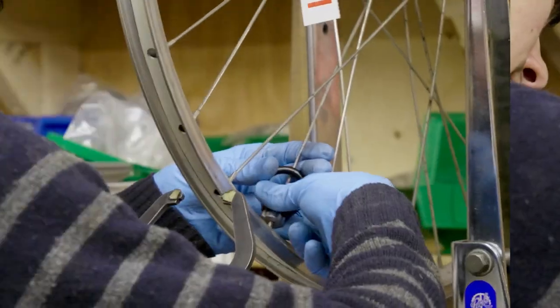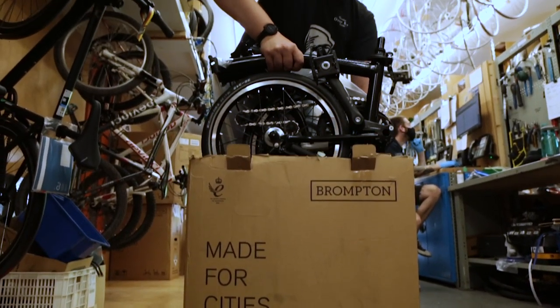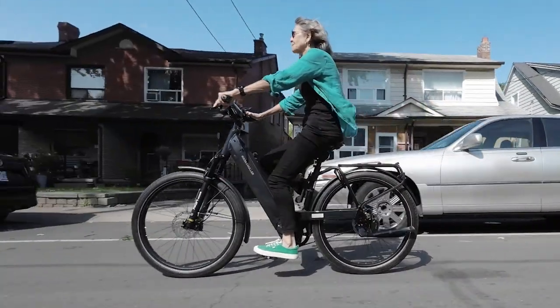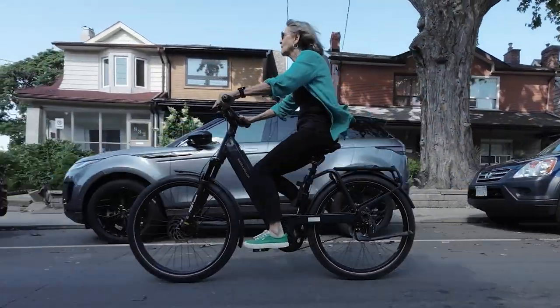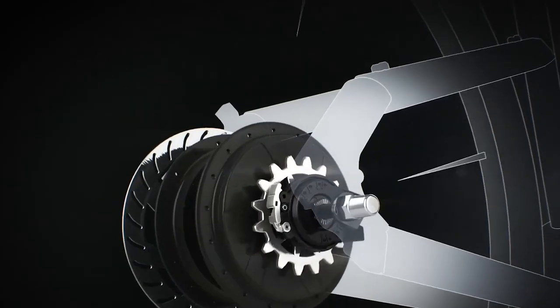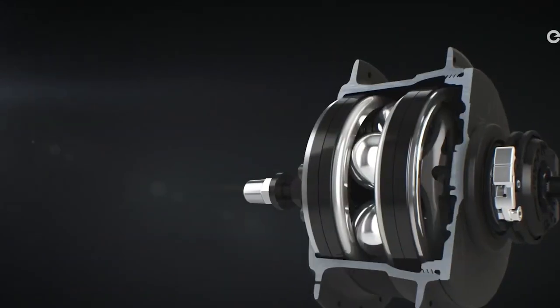Hey, I'm Aiden with Curbside Cycle and today we're going to show you how to remove and reinstall the rear wheel of a bike equipped with an NB Aloha. Whether riding your bike around town, out for the weekend, or even going grocery shopping, cycling is something that brings joy to lots of people, but that joy can quickly diminish as soon as you get a flat tire. A flat tire is a very easy process to fix, which we're going to show you in a different video, but today we're going to focus on the mechanical intricacies of removing the NB Aloha speed hub from your bike.